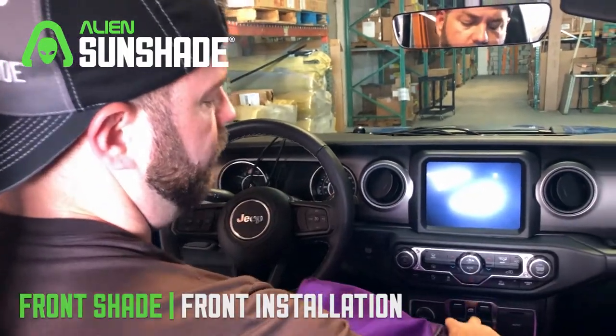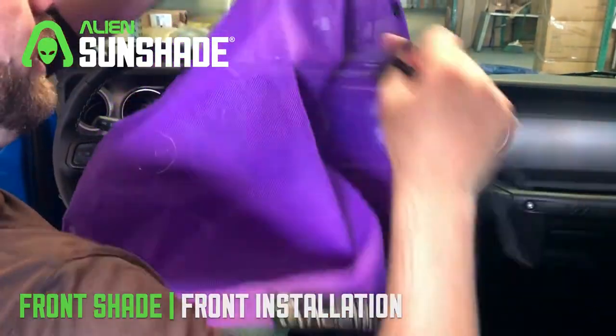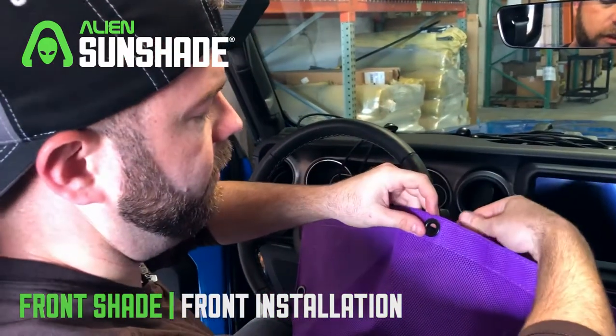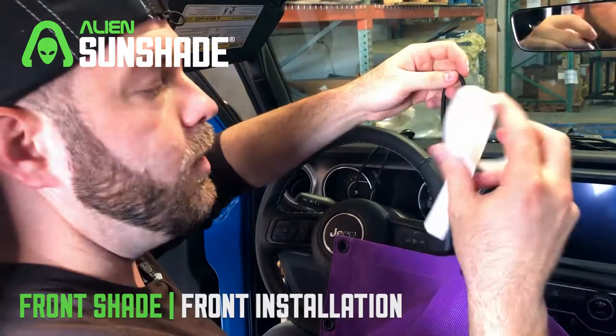We're going to start with a sunshade for the front. Make sure that the alien logo is facing the back. We're going to start with the smaller of the two t-bar bungees — the 13-inch t-bar bungees — and just thread this through the sunshade with the t-bar on the bottom.